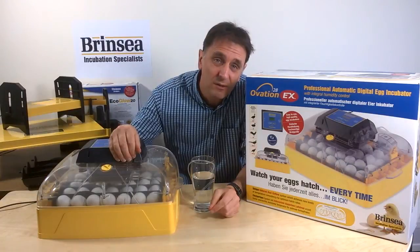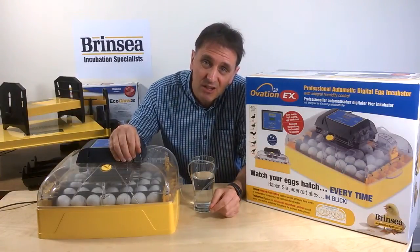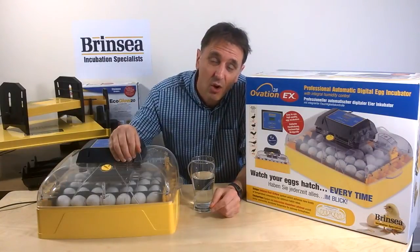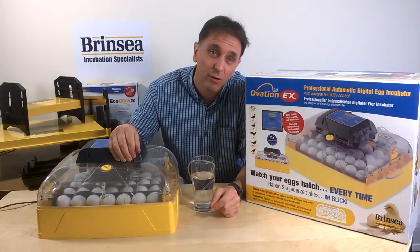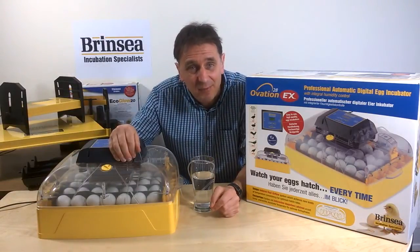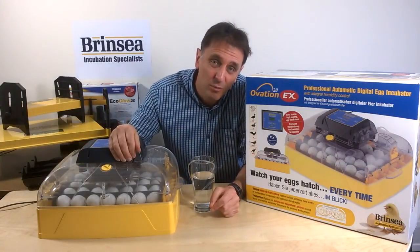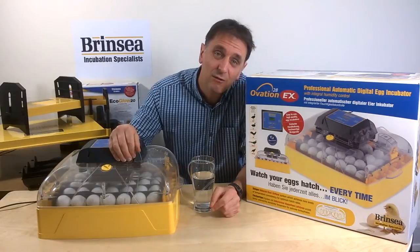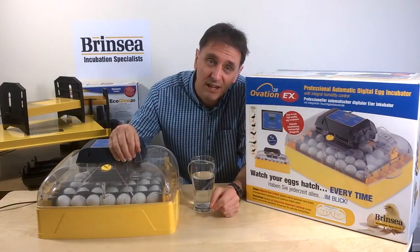So to summarize, if you wanted a machine with the potential to incubate up to 28 chicken-sized eggs or 48 quail-sized eggs, or wanted to hatch larger duck eggs and goose eggs with full digital control of humidity, the practicality of automatic turning, and the sophistication of optional periodic cooling, then the Ovation 28 EX could be the ideal Brinsea incubator for your breeding projects.